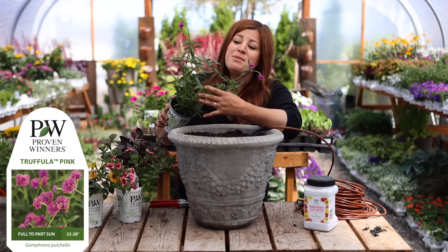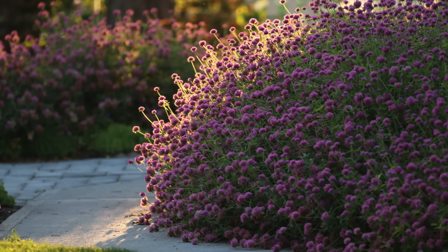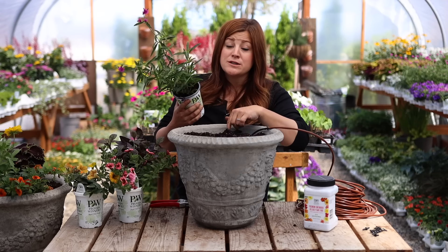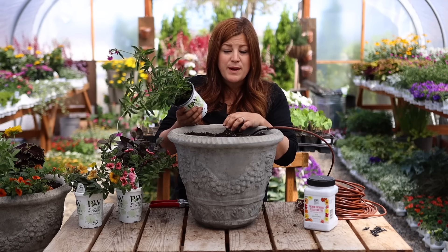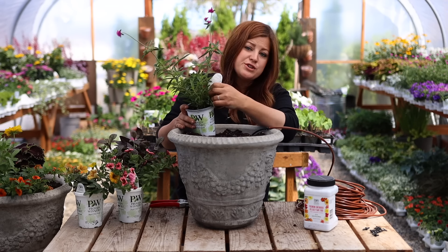This one I have grown though — this is called the Truffula Pink gomphrena. We planted this last year in our landscape and it was an absolute beast of a plant. It'll be interesting to see what it does in a container when it's competing for root space, because ours got enormous. The tag says they grow 22 to 28 inches tall, which mine grew at least that tall, and they were very big around. They are very drought tolerant, they attracted pollinators like crazy, and the flowers are so great to dry — I dried a bunch and made a wreath out of them, which still looks as good as the day I put it together.